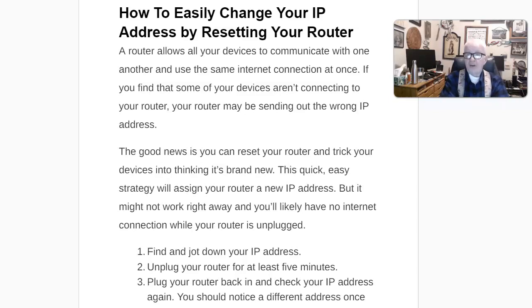Hi, I'm Guy Cook, and I was asked the other day, how do I change my IP address on my computer? Well, you do it by resetting the router. I went to the internet and searched, and I found these three steps that you do.